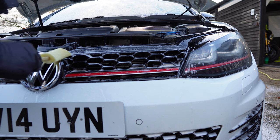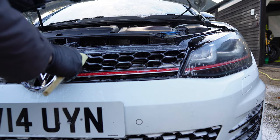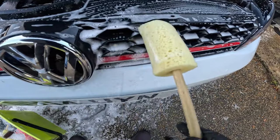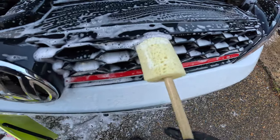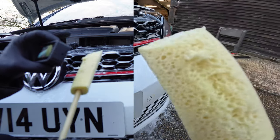Let's give this a go — this looks like a perfect fit, actually. It looks like it's been designed just for these grills. That is pretty satisfying to be fair. I don't think we're going to get it in the smaller ones, but we can get in the big ones at least.